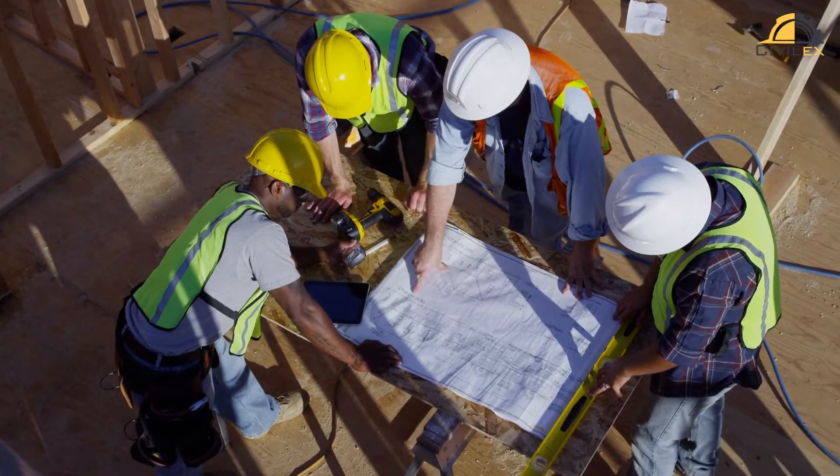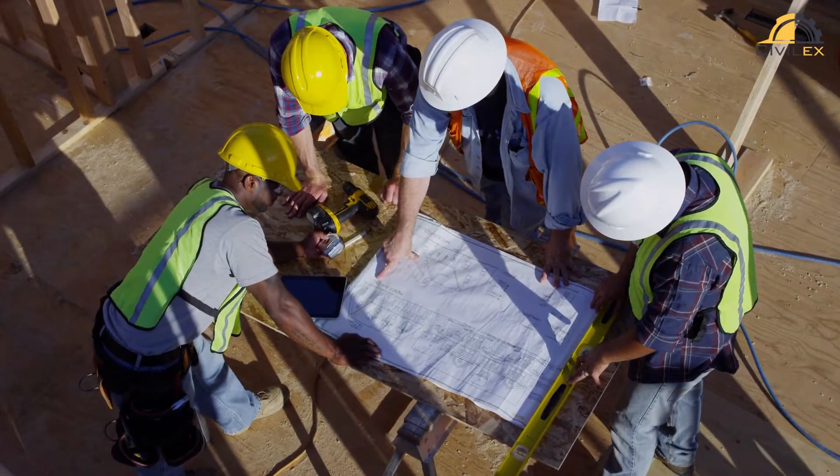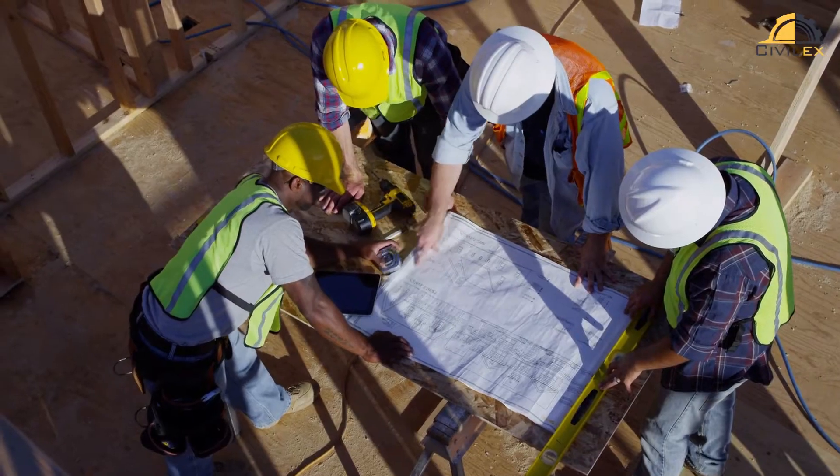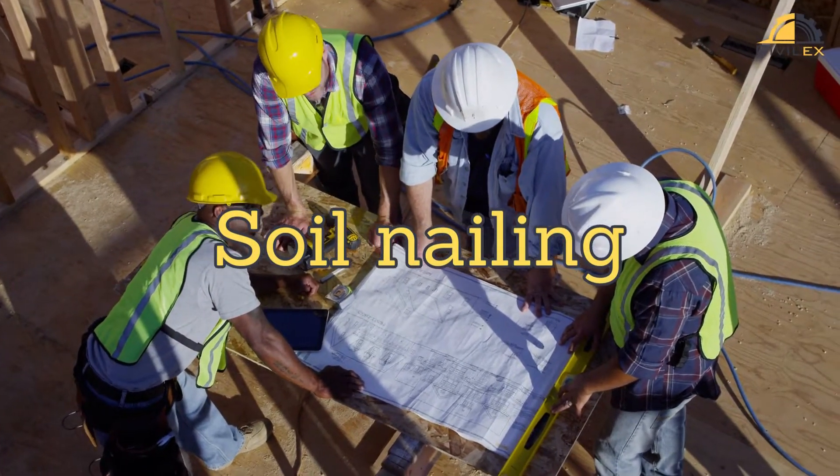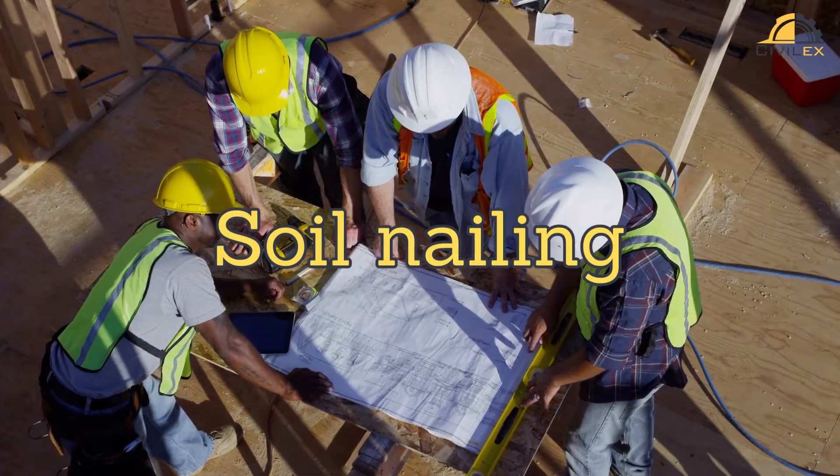Hey everyone, welcome back to my channel. In today's video, we're going to dive into the fascinating world of soil nailing. So grab a seat, sit back, and let's get started.